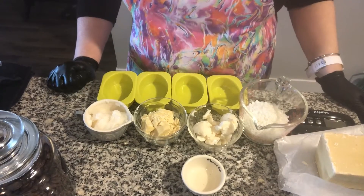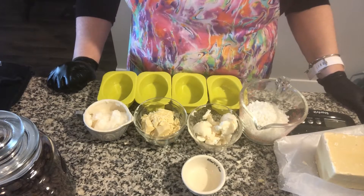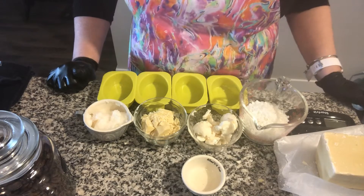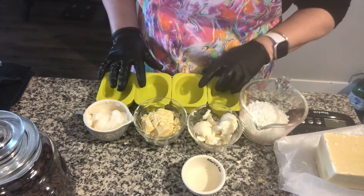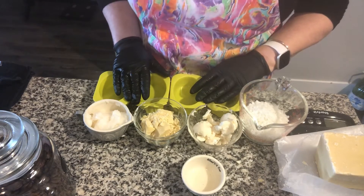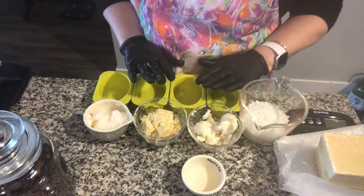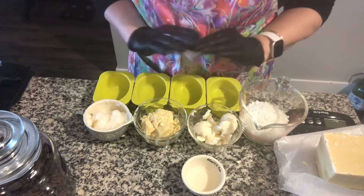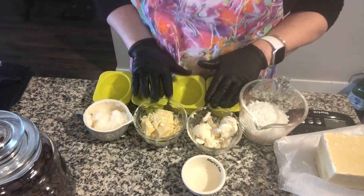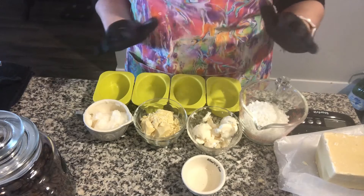Welcome back everybody to Little Urban Apothecary's channel. Today we're going to be making a small batch of coffee massage bars with coffee beans. I made this product to help combat cellulite. This bar with its essential oils and coffee beans and all-natural ingredients will be great for helping with cellulite on your belly, butt, legs, or wherever you might need an extra touch.